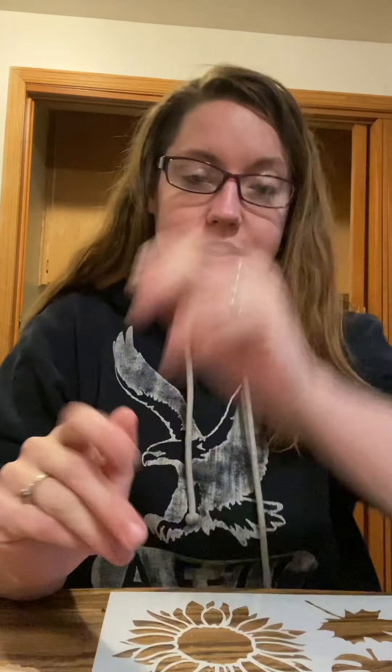Hi guys, welcome to Confessions of a Craft Freak. I am your hostess Andrea. I hope you're having a fantastic day and staying healthy. We've had a long week with the holidays and haven't quite recovered, but I just wanted to share this quick and easy little craft that we're gonna do today — super easy, super simple, and really adorable.